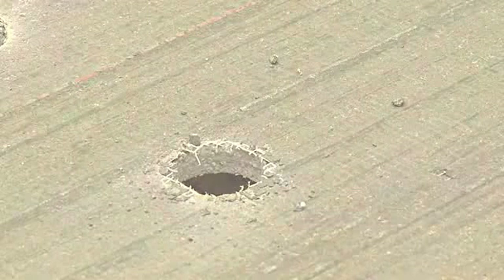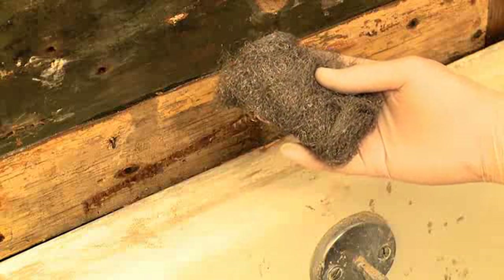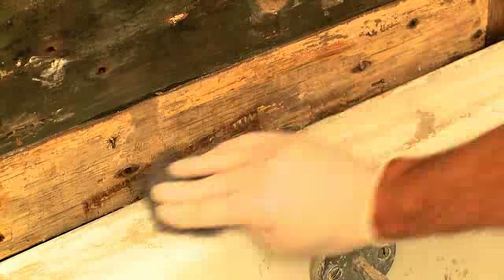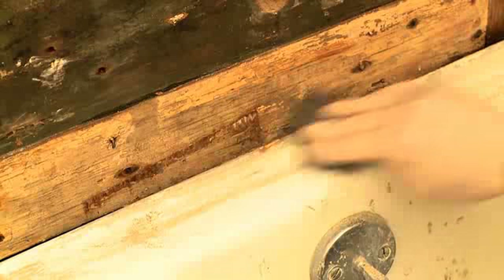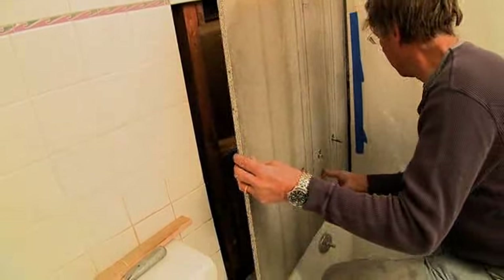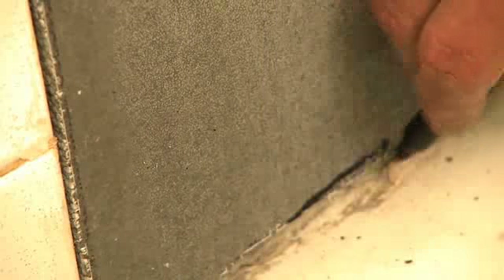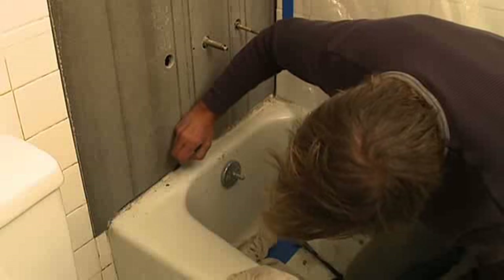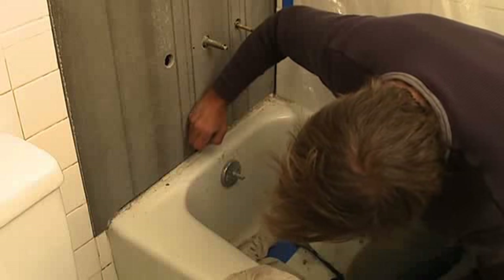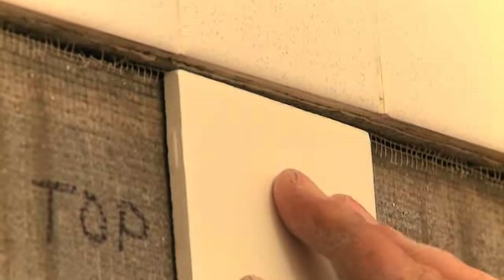Back in the bathroom, cut away any old caulk. Wearing rubber gloves, scrub the edge of the tub with steel wool until all traces of old caulk and grout are removed. Lay the cement board against the edge of the tub and check the fit. Mark the areas where you need to make adjustments and trim the cement board with the saw. Here, the edge of the tub has a lip that will require that we trim the cement board to match.